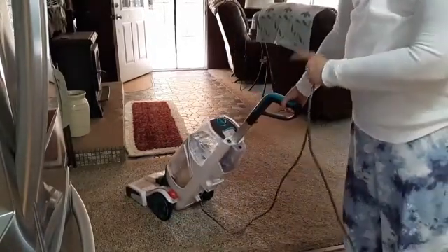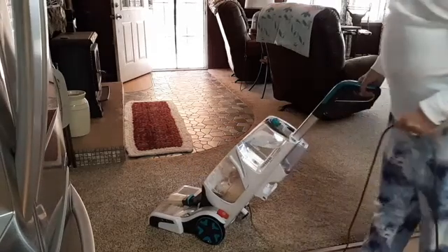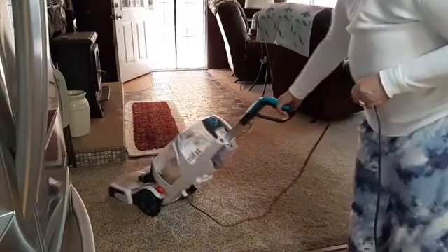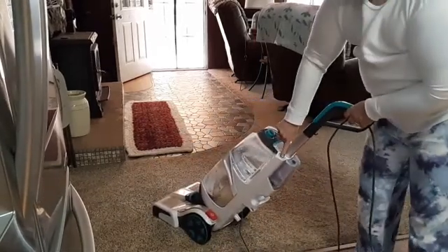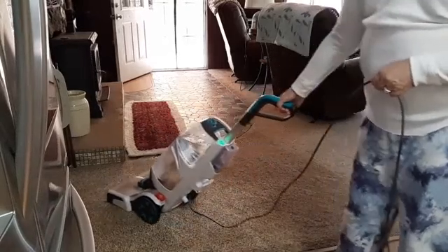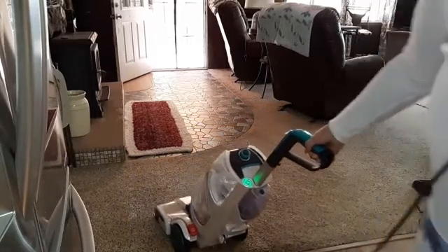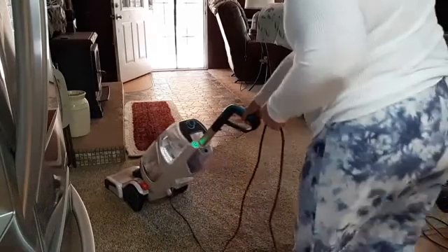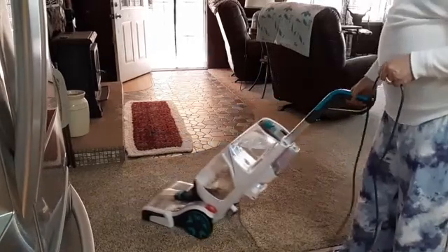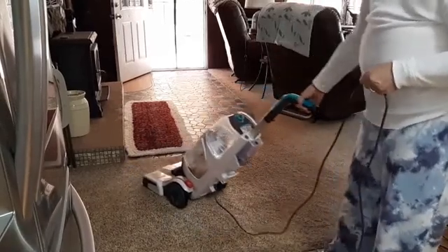We're going to let this get really wet first. You see the lights changing? That looks good right now. And we're going to pull it back, lean on the water. Now you can already see the stain is gone. Look at that, guys.